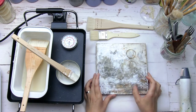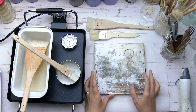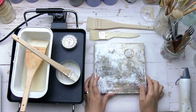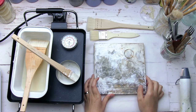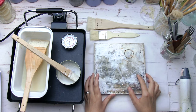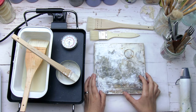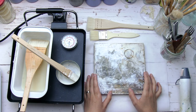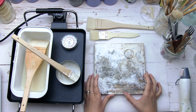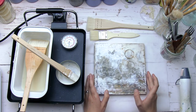Hey everyone, I'm so glad you're here and I'm so glad that you are thinking about trying encaustic. Encaustic can be a little bit intimidating at first but it is so rewarding and so lovely to work with. I started encaustic with very few supplies and I have loved it ever since, and so I'm going to show you how I set up my space in an easy way that's safe.